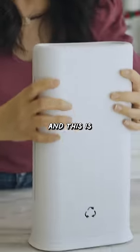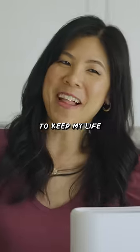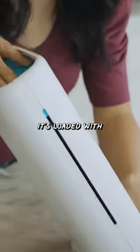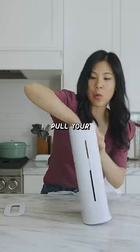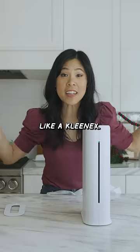This is where my bags go to die, and this is a plastic bag storage container to keep my life organized. It's loaded with a spring so that you could pull your plastic bags out of this container like a Kleenex.